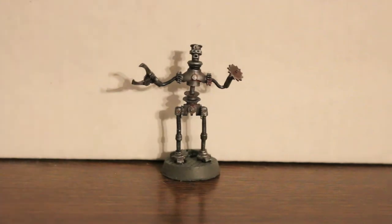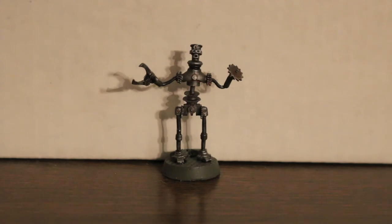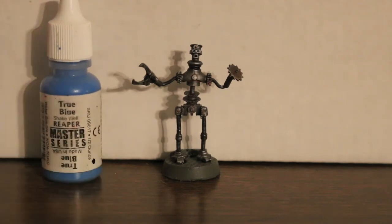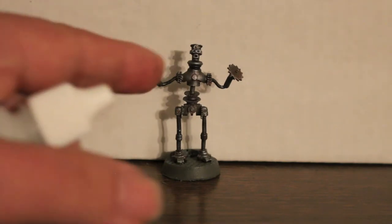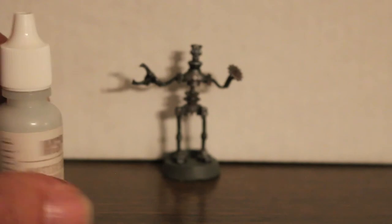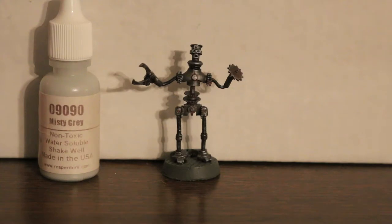That was most of the work for the body. Then came the eyes — I put black on the eyes initially, then dotted them with Reaper True Blue. You'll notice around the eyes it looks like it's outlined in white, but it's not actually white — I used Reaper Misty Gray to outline around there to make it look a little better.